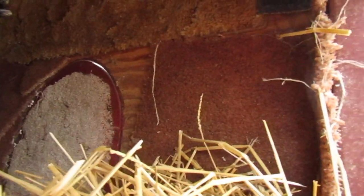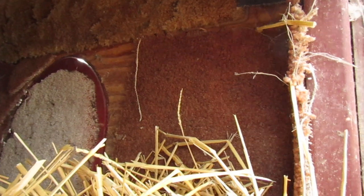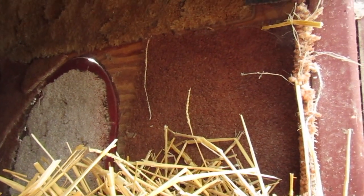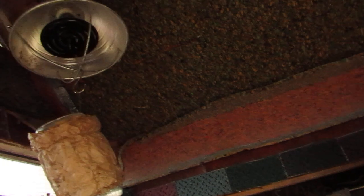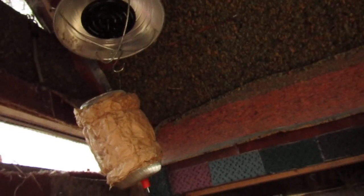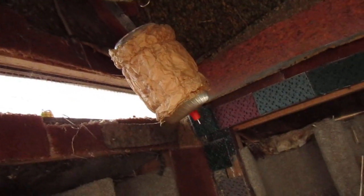Even the door has carpet on it — that's reused. I got some of it from a church, people throwing it away. Some of it smelled like smoke so I had to let it sit out on the clothesline for many days. My water is insulated too.